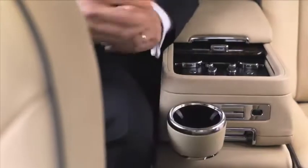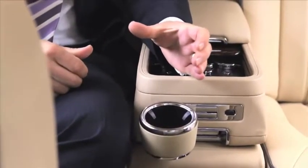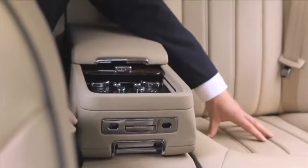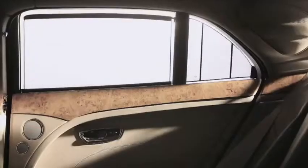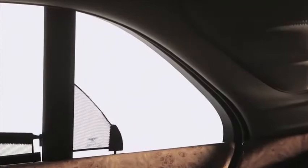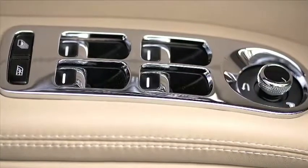A lot more information is now being put in front of the driver, so we wanted a large digital display in the centre. Connecting with our heritage, we created two dials either side of that display, and introduced something that goes back to our old cars — where the needles start at one o'clock and rotate round. This puts the majority of needle movement into the centre of the dial for clarity.